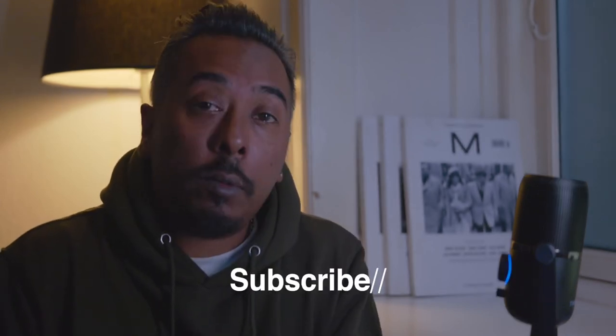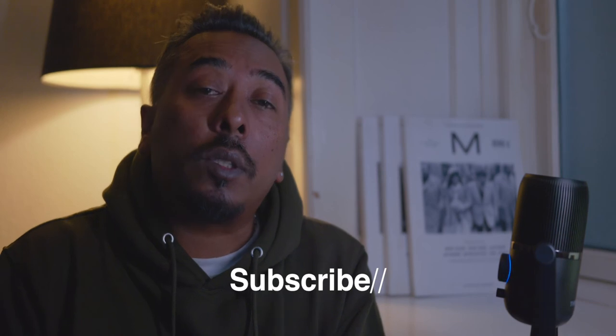That's it for this video. Remember to subscribe to my channel if this is something you're into. Like and comment anything you need to know or ask me, and I'll do my best to answer your questions. Take care of yourself and your loved ones. Peace.